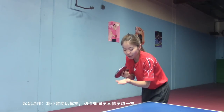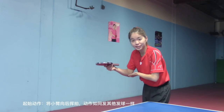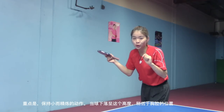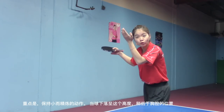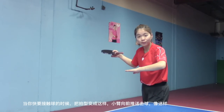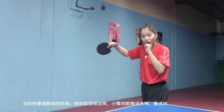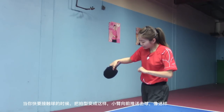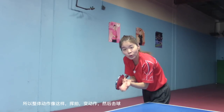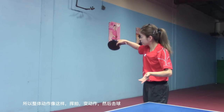Starting position: toss the ball, swing your forearm backwards as you do for all other serves. The key is to keep your stroke small. Wait for the ball to drop to this level, lower than your chest level. Then change your stroke to this. When you contact the ball, bring your full arm forward like this. So the whole process is like this — swing, change, go.